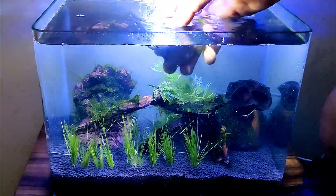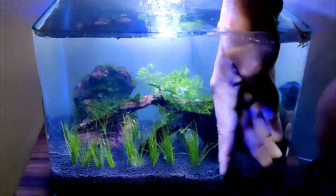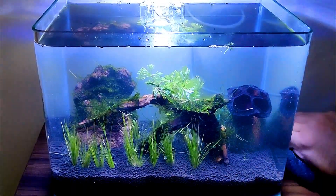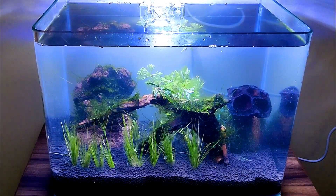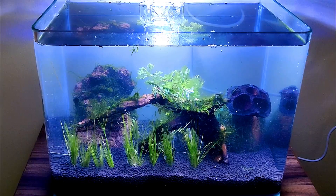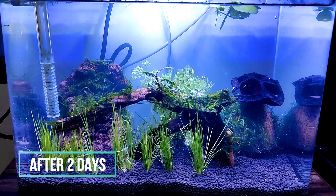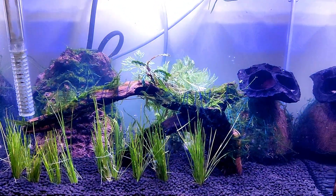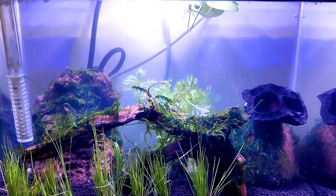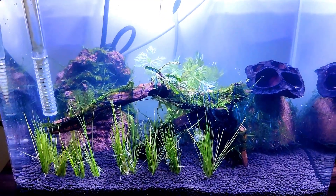So this is the whole setup. Now the water is bad and murky with a few particles. I will put a hang-on filter in, and in a few days I will do 25 to 50% water changes and cycle the tank before introducing the shrimp. The water cleared up after 2 days, which is very good. I have also added a floating plant called frogbit.